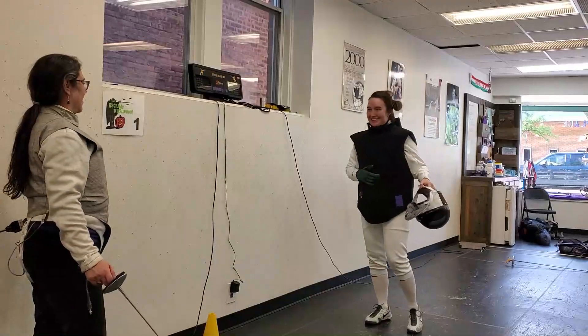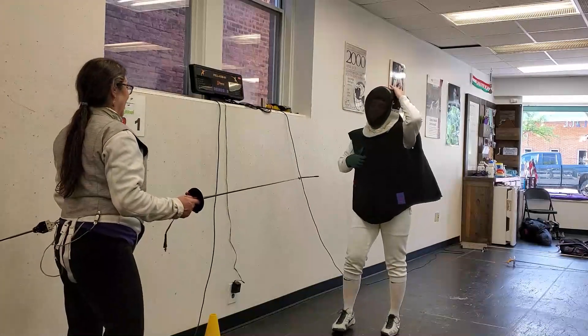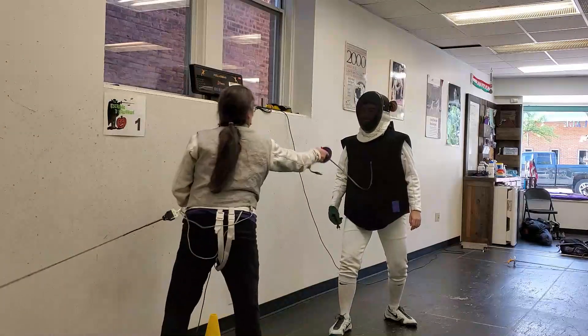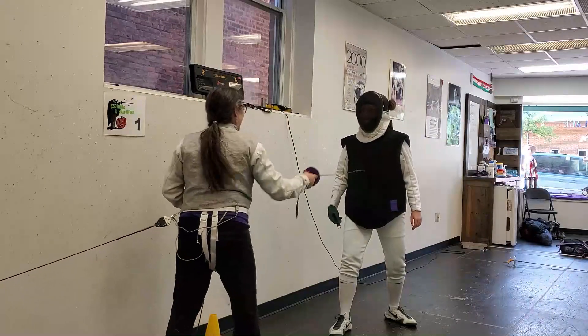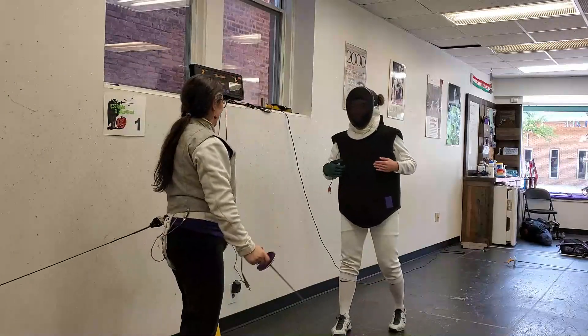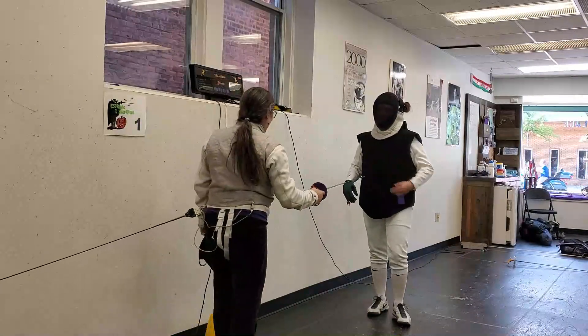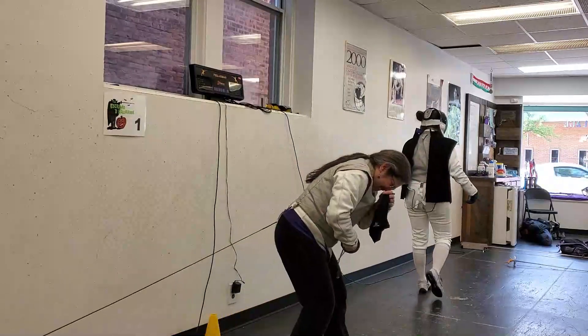Go for it. Alright, let me try this. Hit me, please. Should I hit you hard? Yeah, hit me hard. Okay, ready? Yeah. Oops. That's nice. I honestly feel nothing. Really? Here, put your hand. Ow! Ow! Ow!